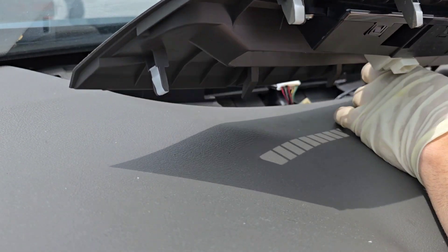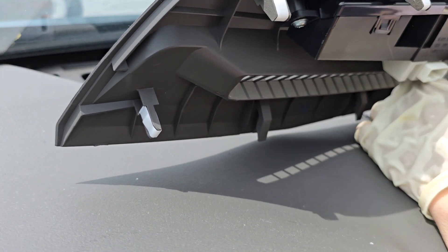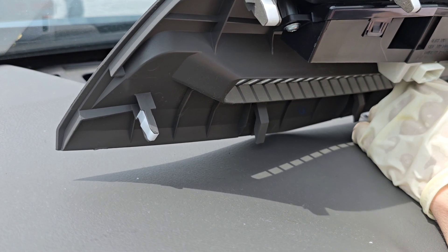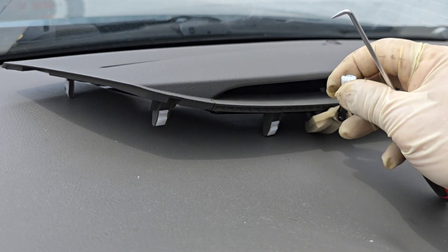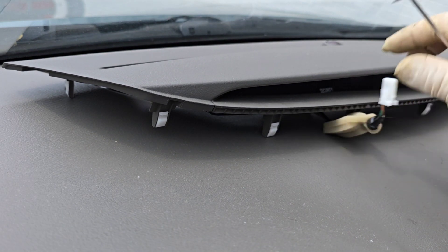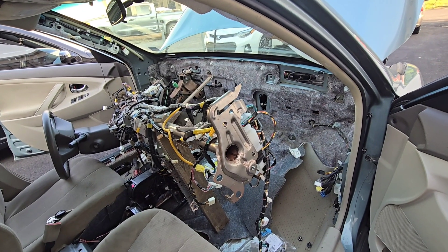We have one more piece here. You have to go underneath and you're going to see this little clip that you need to press, and this piece will come out. There we go — I wish you good luck!